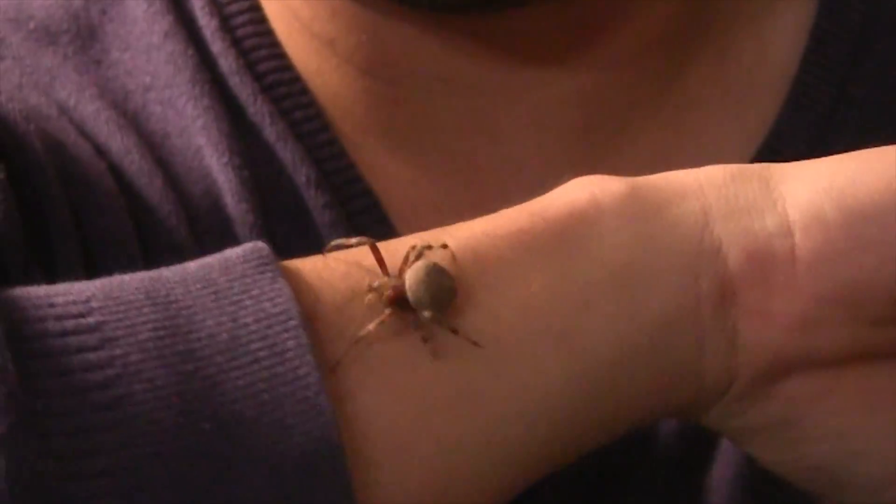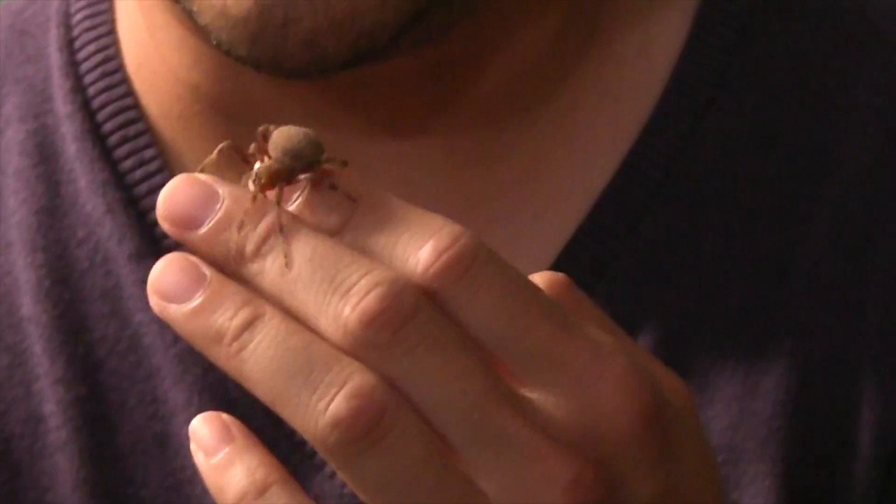I'm about to put this guy back in his enclosure because it's wounded. The legs do grow back, but it takes a while.